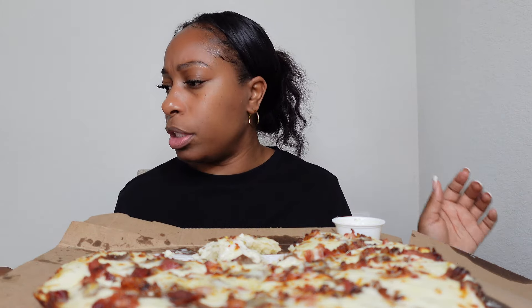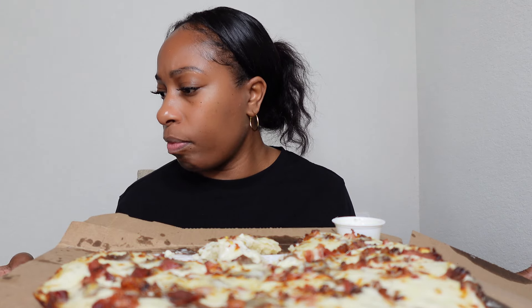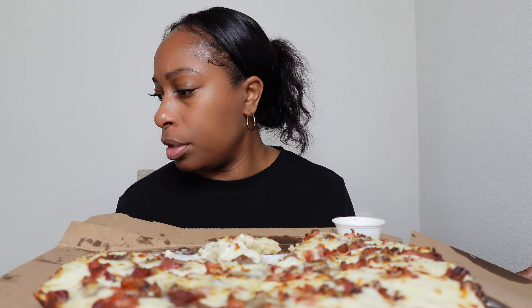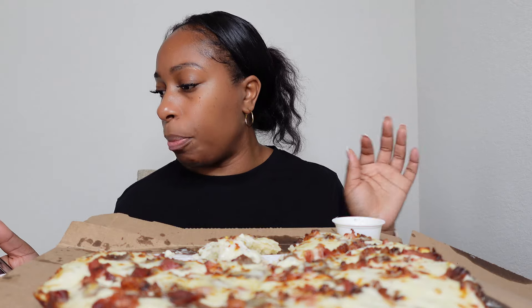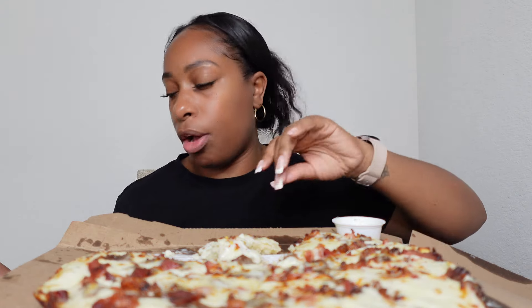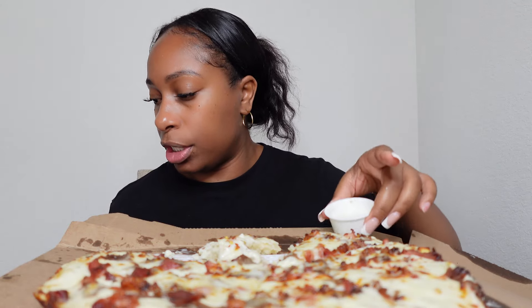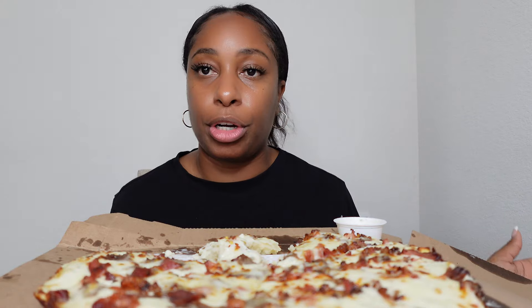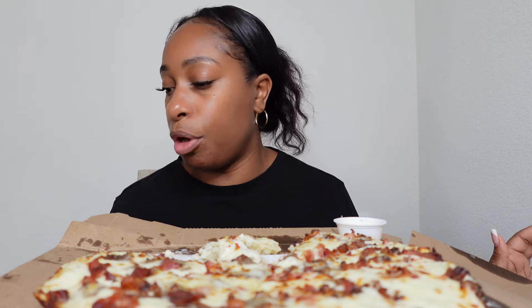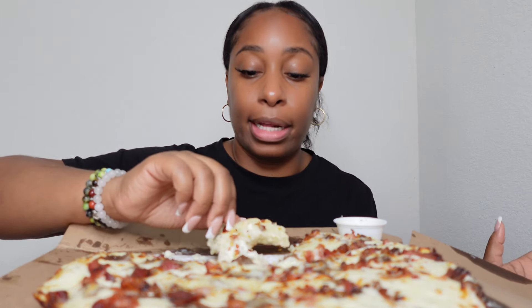Let me look at the price — it was only, let me see, I think it was only $31. The pizza was $18.49, and when I did everything they charged me $1.58 for two ranches. Then with taxes, fees, and tip it came out to $31. So the pizza by itself if you go pick it up — we're in Virginia — will only be $18.47.